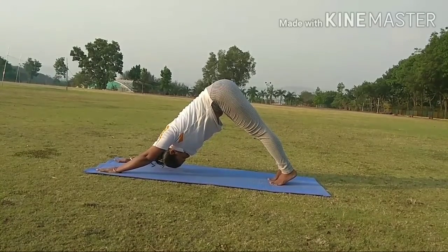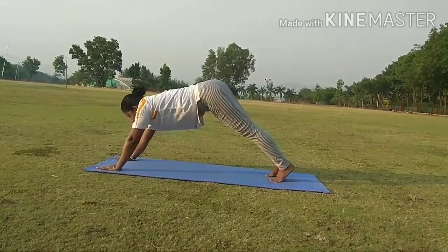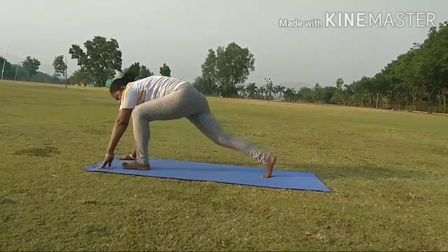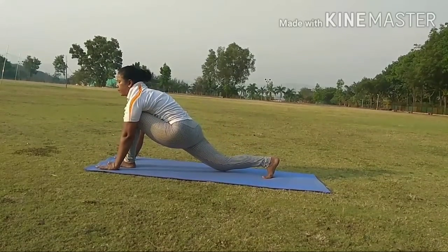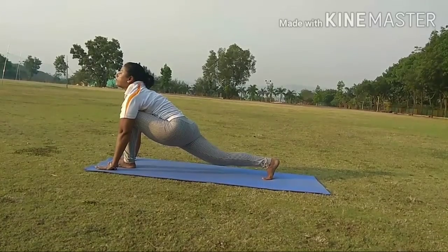Step 9. While inhale, bring your left leg forward in between the two hands. Press your hip down and look upwards.